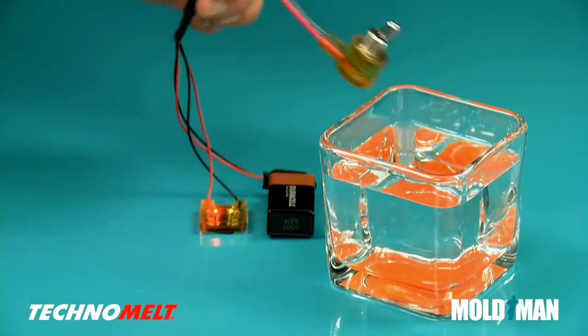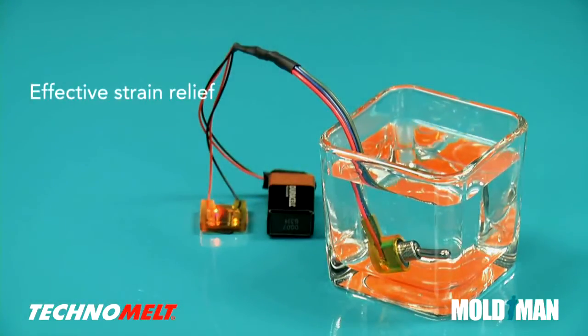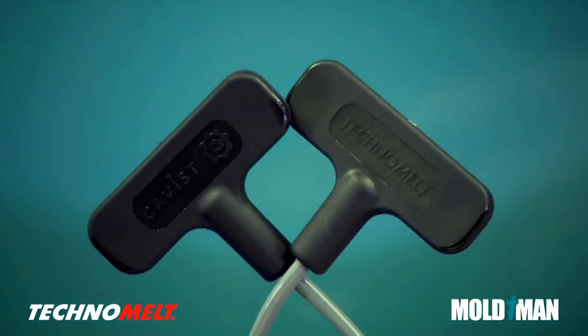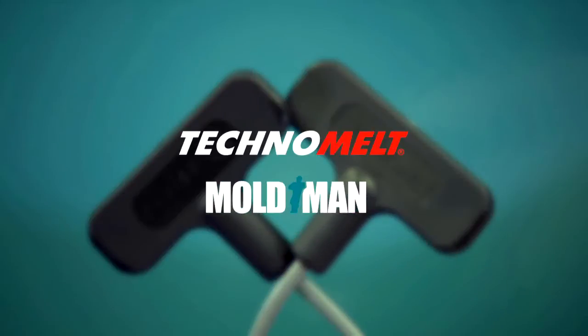Henkel Technomelt molding materials, in combination with Cavast Moldman machines, offer you many advantages, including effective strain relief, watertight encapsulation, shorter cycle times, and design flexibility. To protect, strengthen, and seal, choose Henkel Technomelt and Cavast Moldman machines.